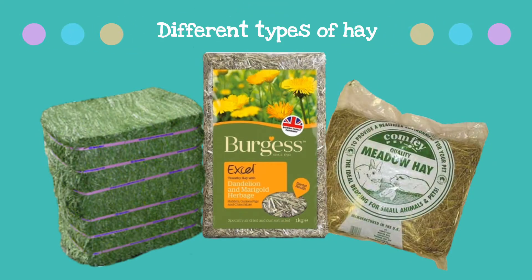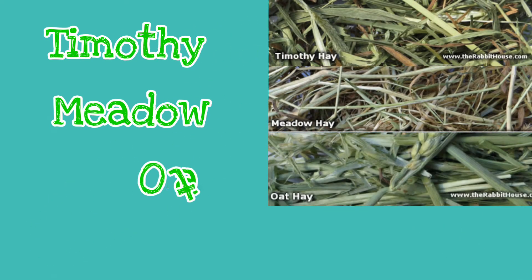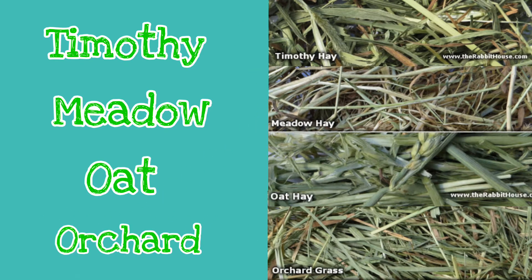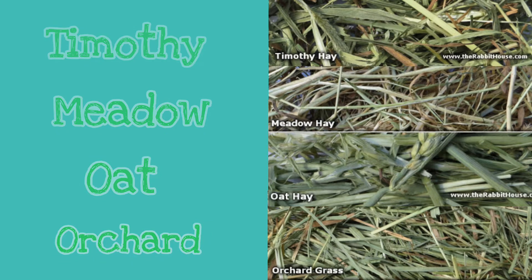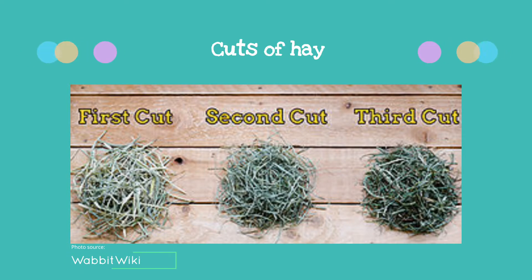There are four main types of hay that you can feed to an adult bunny: Timothy, Meadow, Oat, and Orchard Grass. There is also Alfalfa hay, but unless your bunny is underweight or under five months old I do not recommend feeding this hay daily, as it is higher in calcium and protein which can lead to weight gain and a painful condition known as bladder sludge due to an exceeded amount of calcium in their diet.